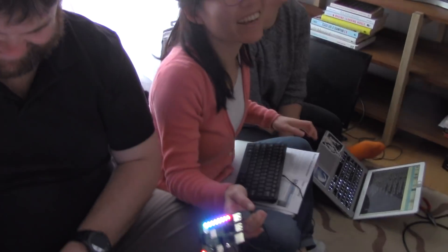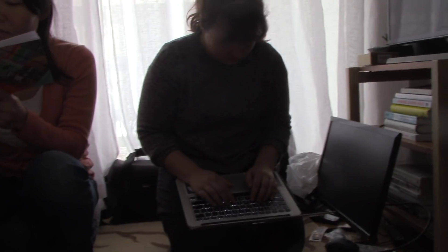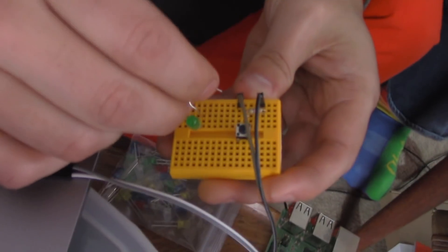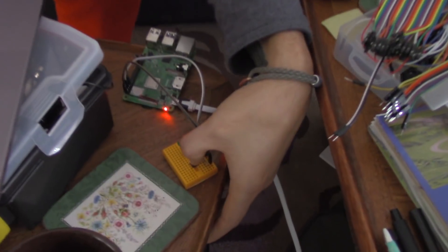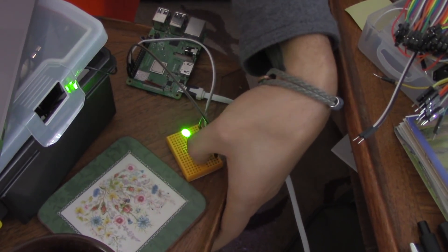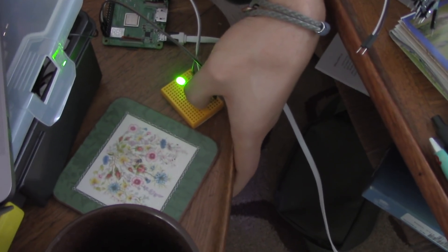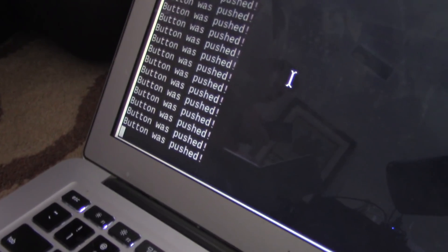I just ran a program. It all looks cool! So the button has to be pressed for it to... Yeah. It's a simple if-statement: if it's being held, it turns it on; if not, it sends a low voltage. Nice! It's just a tickle to the wrong port. Button was pushed!